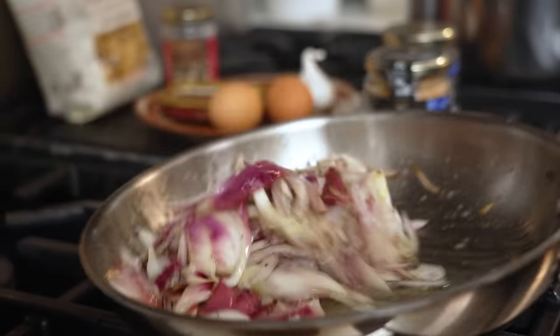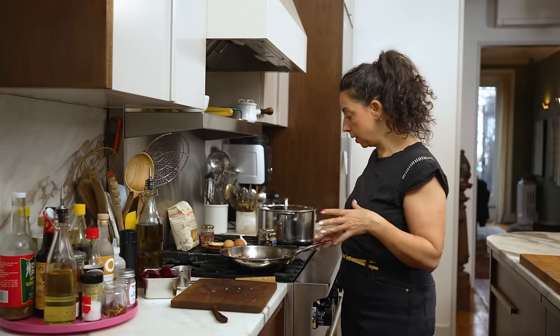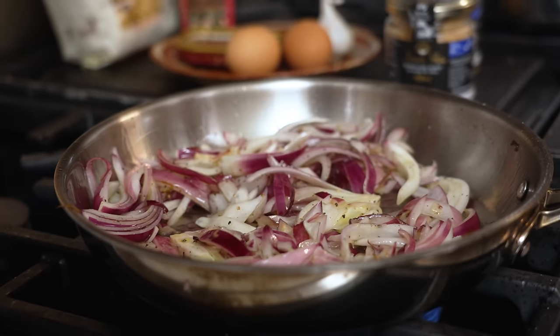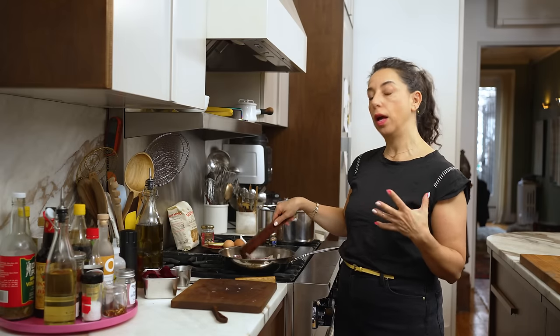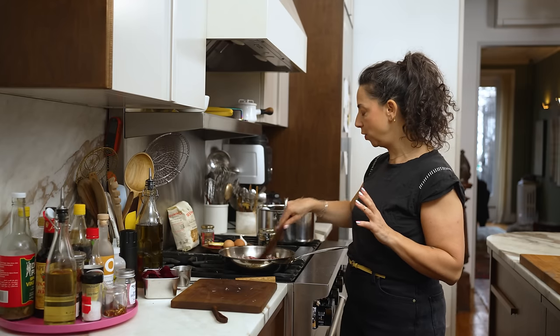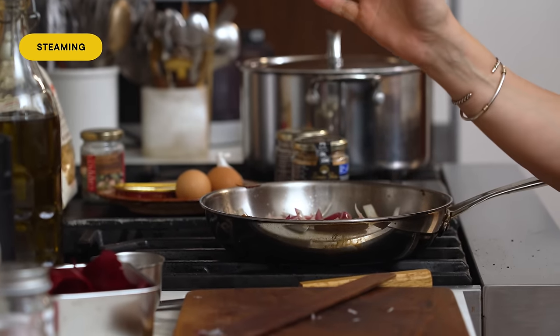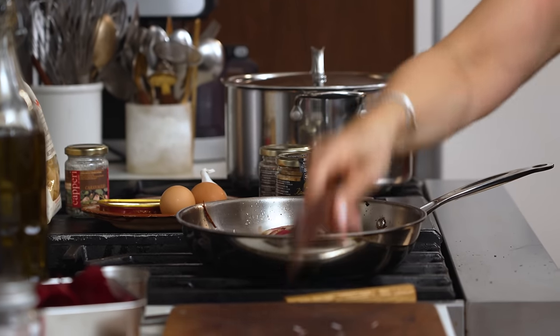These started to sweat right away — I already got a tiny bit of color because the oil got hot right away. I want to start to see them release some of their juices, that combination of oil and juice in the bottom of the pan. I've been in my steaming era for a few months now, covering pans left and right. High heat, high moisture — fast and forgiving. We love that as a motto.